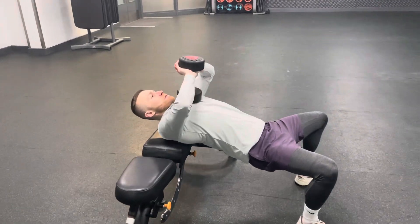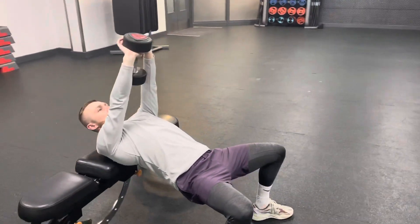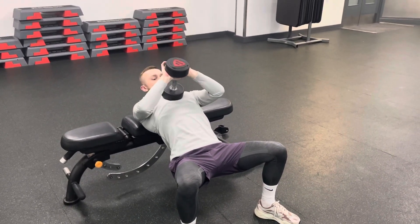Flare the elbows right out. Press the dumbbell just above your chest all the way up and back out again. As you can see, always flaring the elbows out, always making sure that the feet stay rooted to the ground. Big squeeze through the chest.